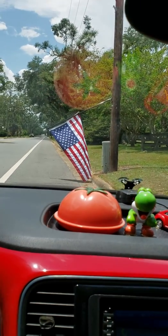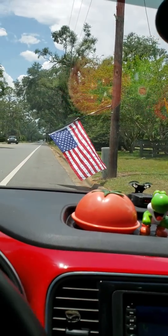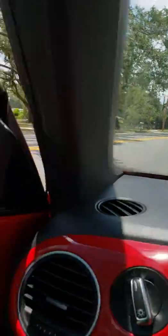On my way out I noticed this flag was way close to the road and I don't want to die. Hang on. And now I'm going to get it off the ground.